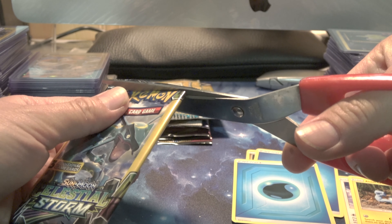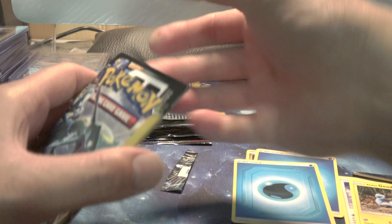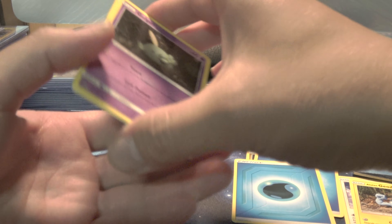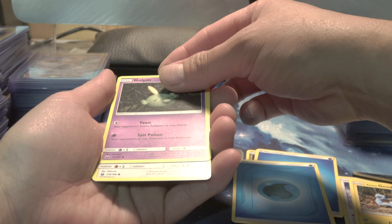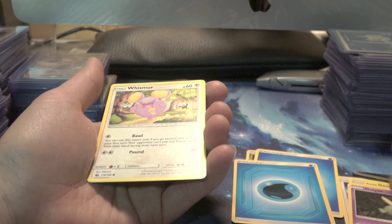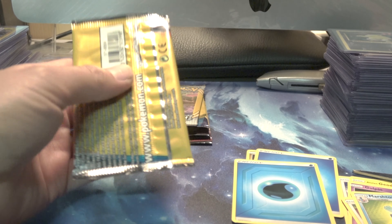Oh, I'm shaking again - am I gonna get something good here? Throw these away. All right, here we go again slowly. Is that... oh, this is a normal card. We didn't get anything here - that was a quick one. All right, next one.